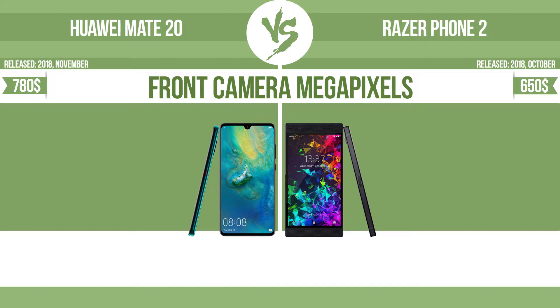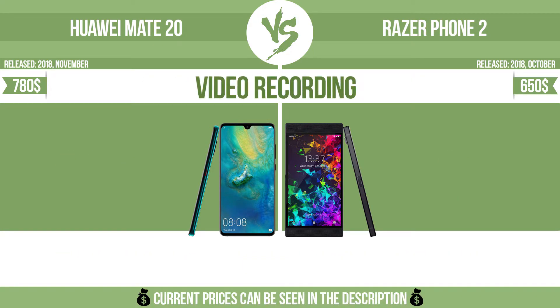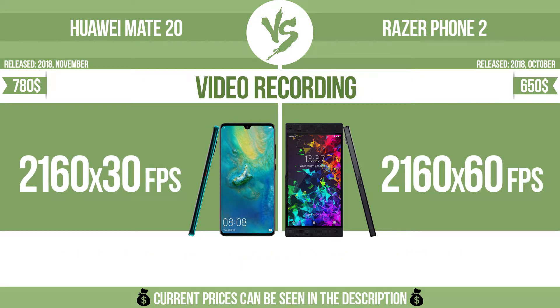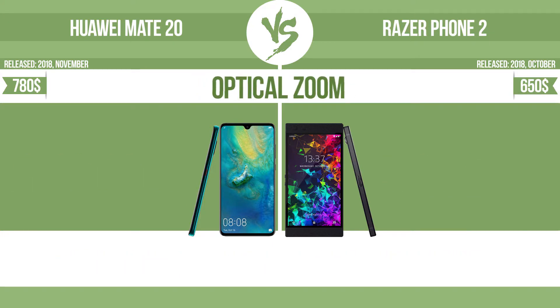Front camera megapixels. Video recording. Optical zoom.